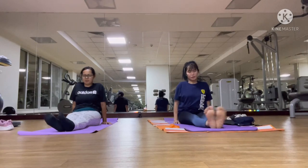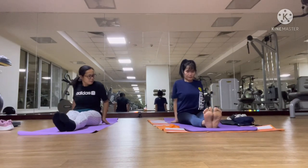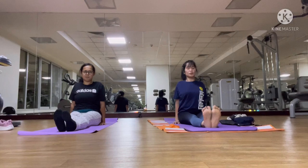And then we do the anti-arthritis asana. Now first we will do the stick posture. This is stick posture.